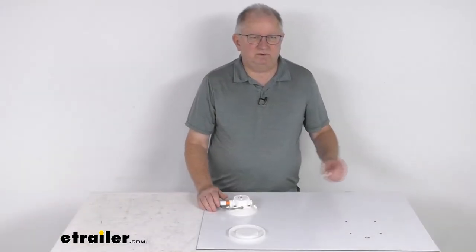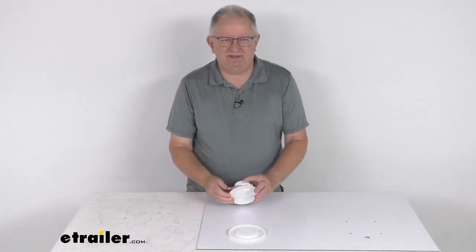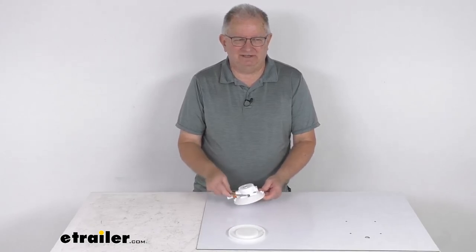That should do it for the review of the Sea Sucker 4½ inch diameter vacuum mount with the stainless steel D-ring.